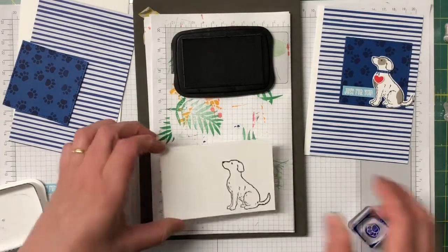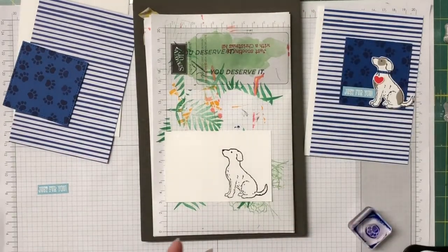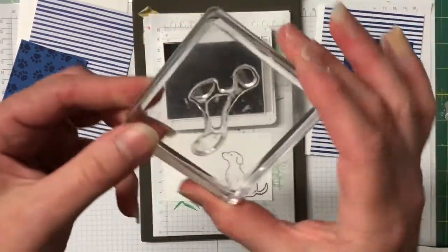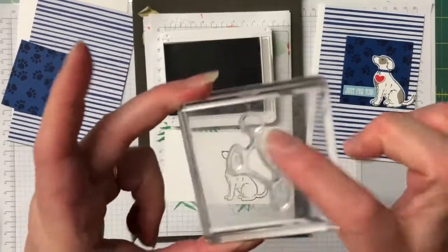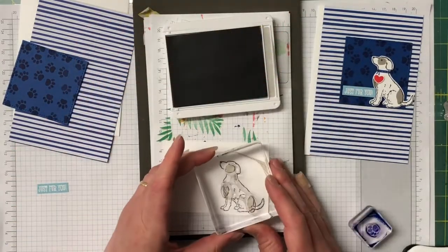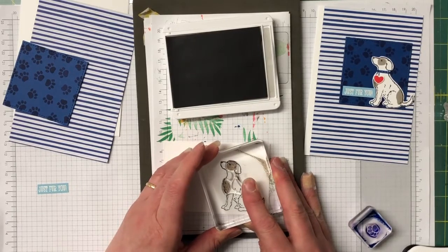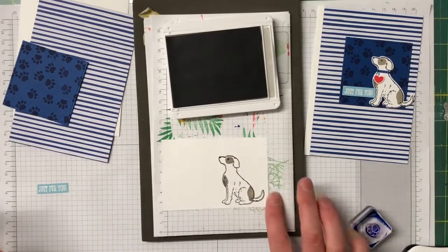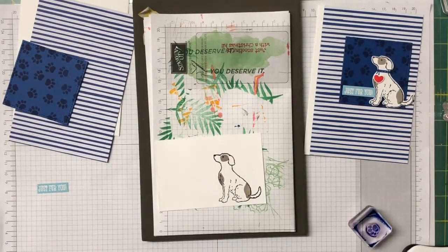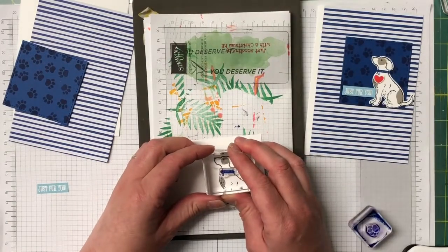He looks gorgeous just like that, but let's make him a little bit cuter. I have my Gray Granite here and I'm going to ink up the spots — the smaller spot goes on his face. Let's ink that up and line him up; we can see straight through so I should get this right. Stamping straight down and straight up — beautiful. While we've got the blue out, let's bring in the collar, ink that up and stamp it down.